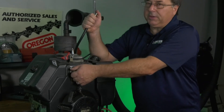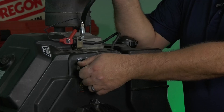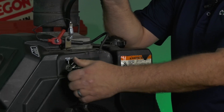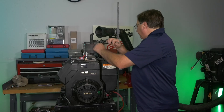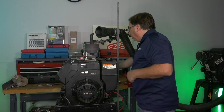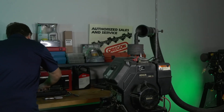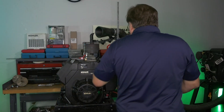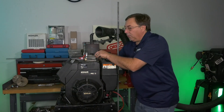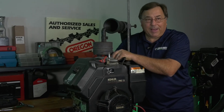While you still have your compression tester hose in place, bump the engine over until you feel it come up on the compression stroke — that's when it starts to blow air out of your thumb. Once we've determined that, we no longer want to use the electric starter. Get a screwdriver, wooden dowel, or something to come down into the spark plug hole and rotate the crankshaft by hand.